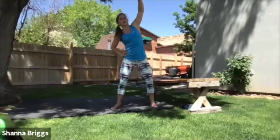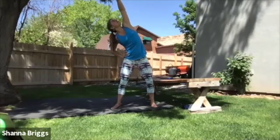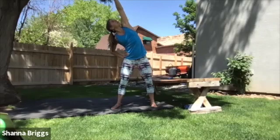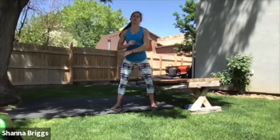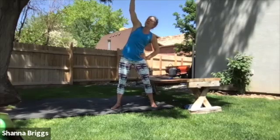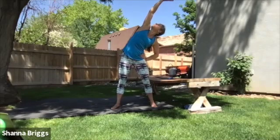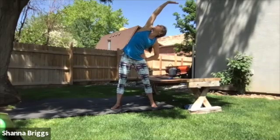We're going to go twice to each side. Palm up, reaching across, peering up. Lifting up out of the torso on those inhales. Exhale and switch. One more time each side. Hand on the hip for support. Up and across — you can reach a little bit farther on that second time. And down and switch.